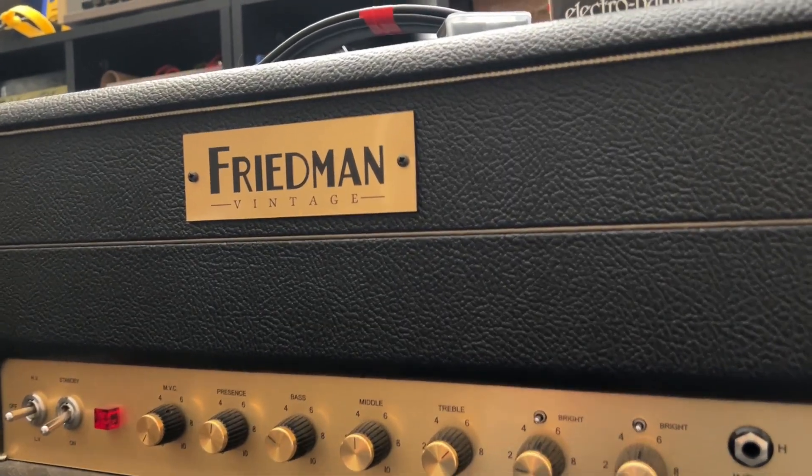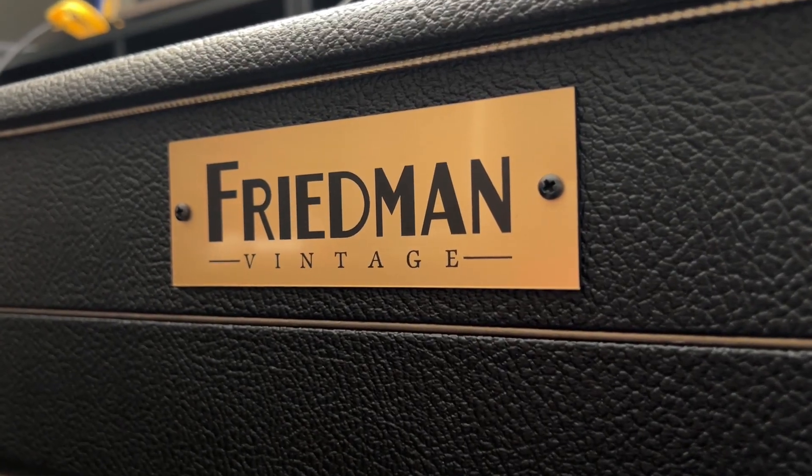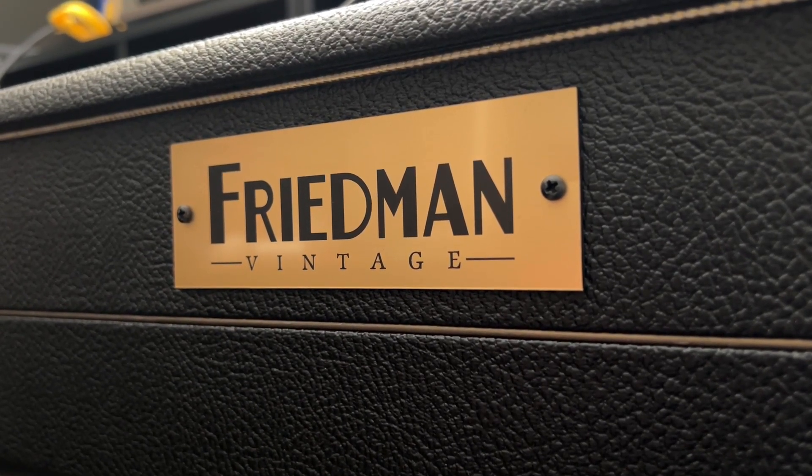Word of caution: you're gonna want to drain this amp. It's not gonna drain on its own after unplugging it. Ask me why I know.